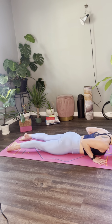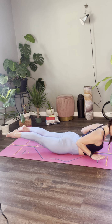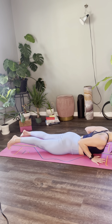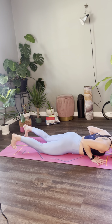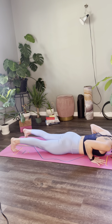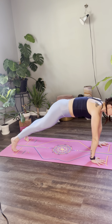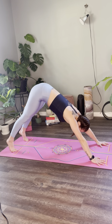Deep breath in and lift — hands lift, maybe the feet too. Exhale, release. Tuck the toes, lift the knees, engaging the quadriceps. Deep breath in. Exhale, push up. Inhale, settle. Exhale, down dog.